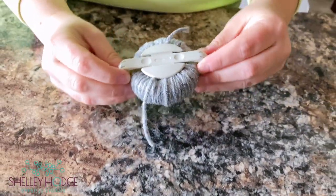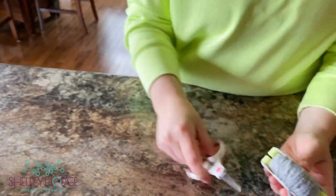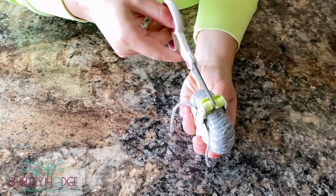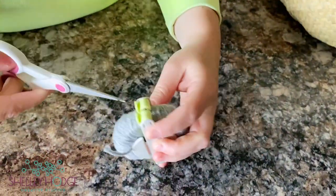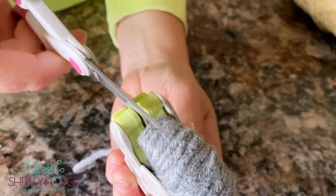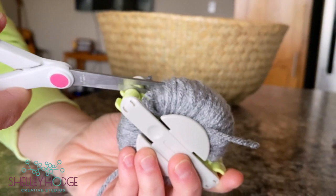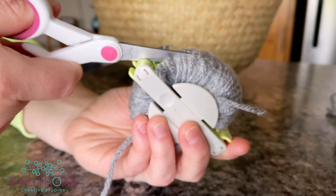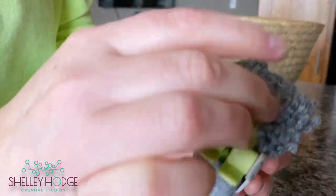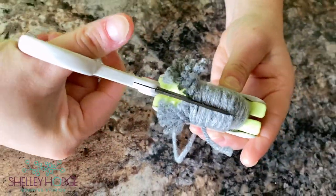This is the cool part — you might freak out a little but I promise it'll work. Take your scissors — pointed-end scissors are ideal. You're going to see a line, a space opening between the two pom-pom maker halves. Put your scissors in between where both pom-pom makers meet and cut the wool in between both sections together.